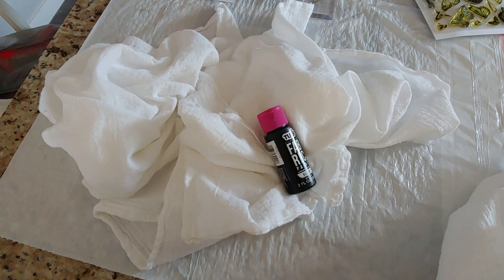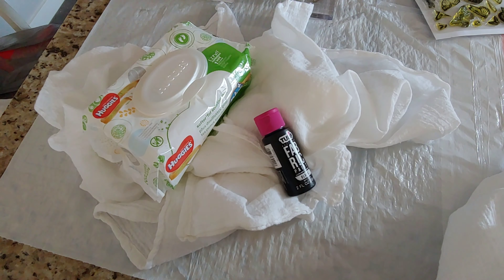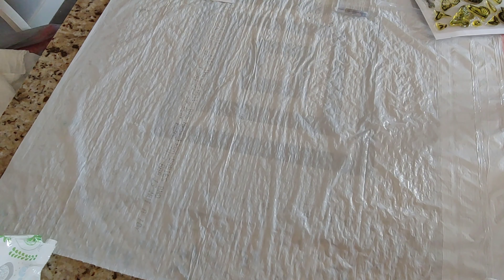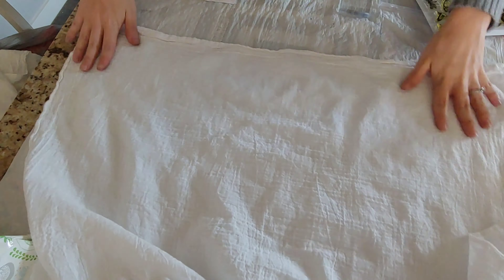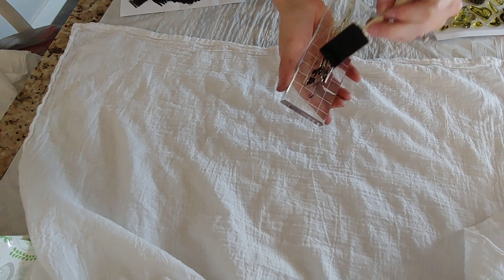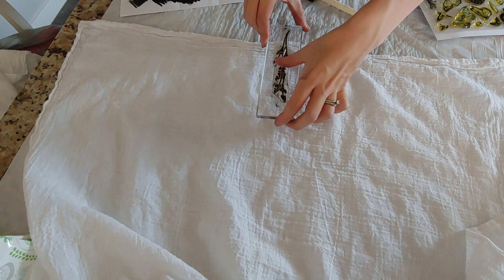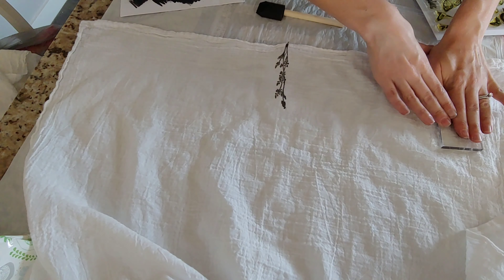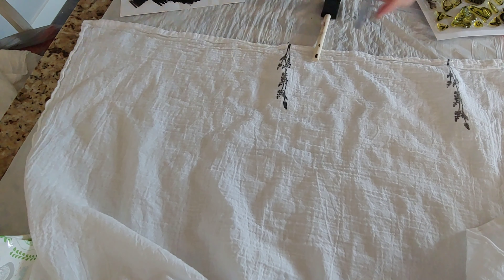When I was brainstorming what to make for DIY Christmas gifts this year I really wanted to focus on function. I thought to myself, what are the things around the house that we use all the time? I started to pay attention to the things that were getting used over and over. Something that I knew I could definitely make myself is kitchen towels, so I decided to customize some tea towels for Christmas gifts.